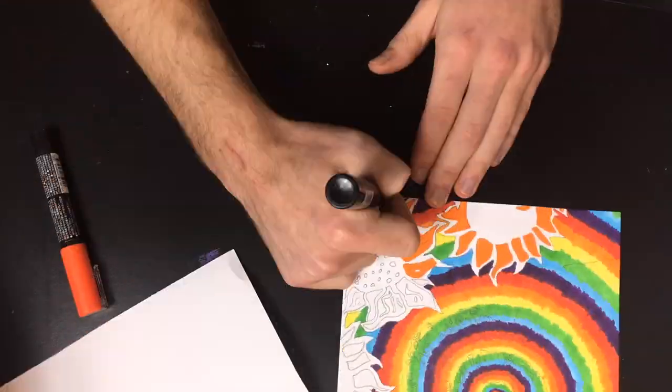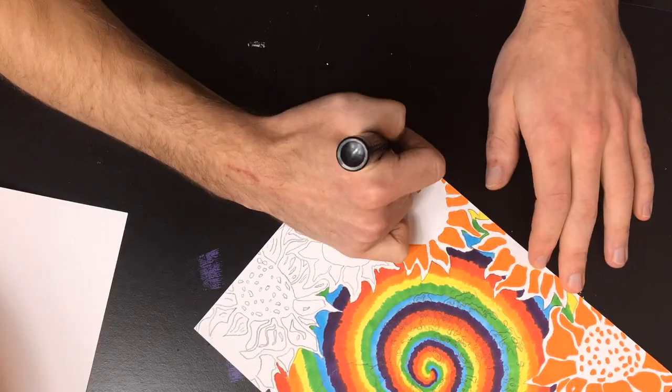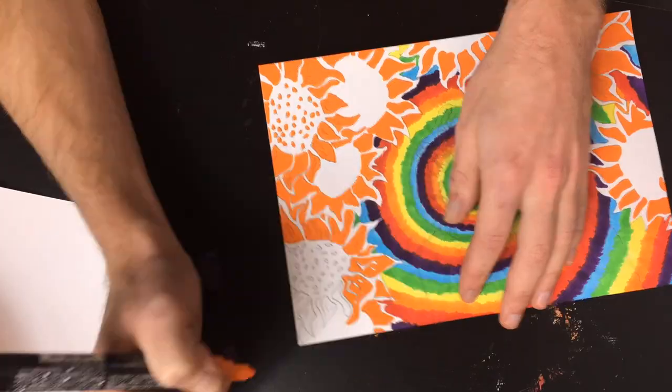When I was doing the sunflowers I decided to use Posca pens. My decision behind that was it just made the flowers actually look like they were sitting on top of the picture — it wasn't all one color, it kind of gave the picture some depth. I really liked the way it came out. I was thinking about doing yellow, orange, and red for the flowers but then I was like, no, let's just keep it bold orange. And I'm glad I did.